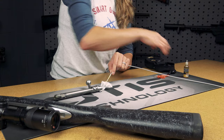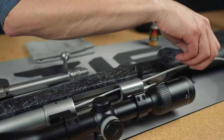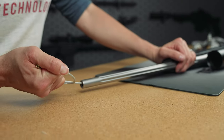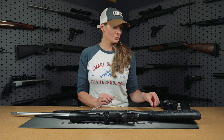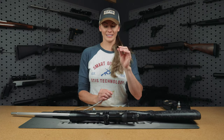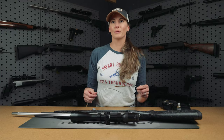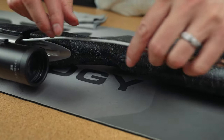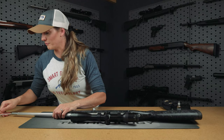We're going to run it through the barrel from breech to muzzle. The solvent or CLP helps to break down the carbon and fouling in your barrel. After we run through with the wet patch, we're going to select the appropriate size bronze brush. The bronze brush will further loosen any debris, carbon, and fouling in the barrel before we run through with that final patch.